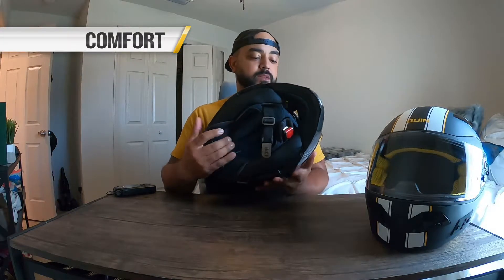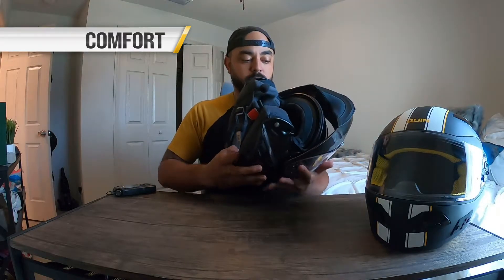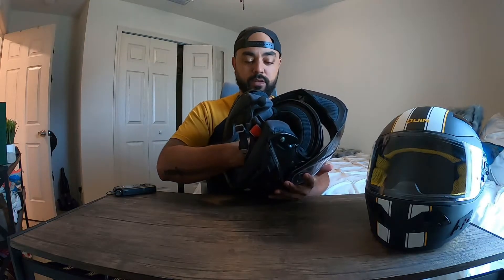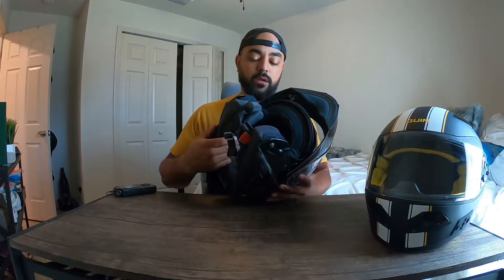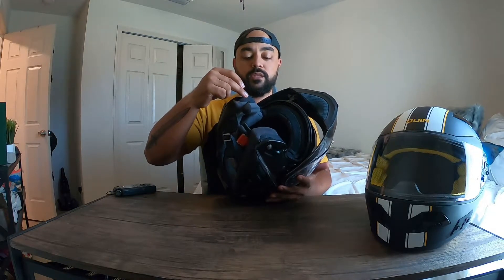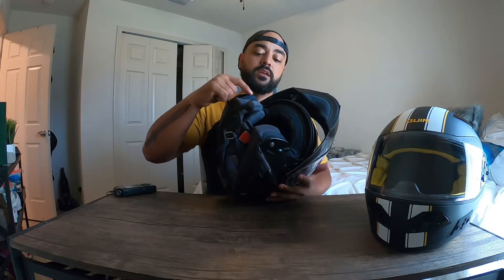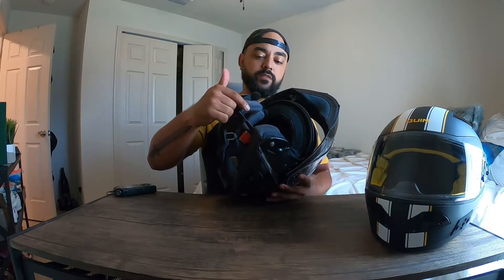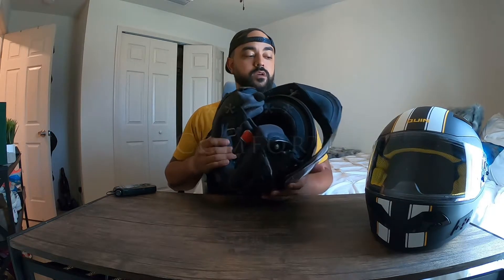Comfort is the next aspect, and it's what you'd expect from Shoei — a very comfortable helmet with a padded, removable, washable liner. Everything is nicely integrated with the Sena SRL: the speakers sit deep in the pockets, the mic doesn't really get in the way, and you can flex it away from your mouth while riding. Overall comfort, I give this five stars.